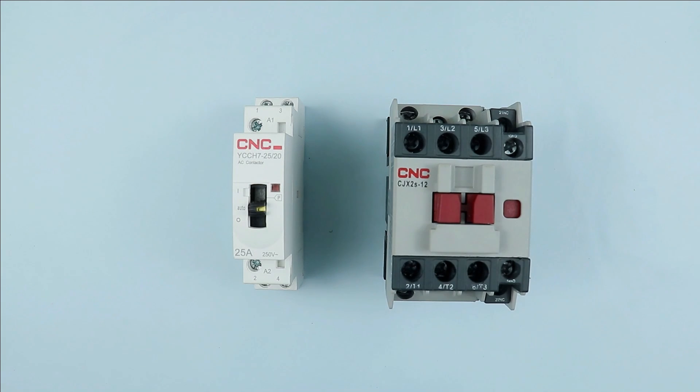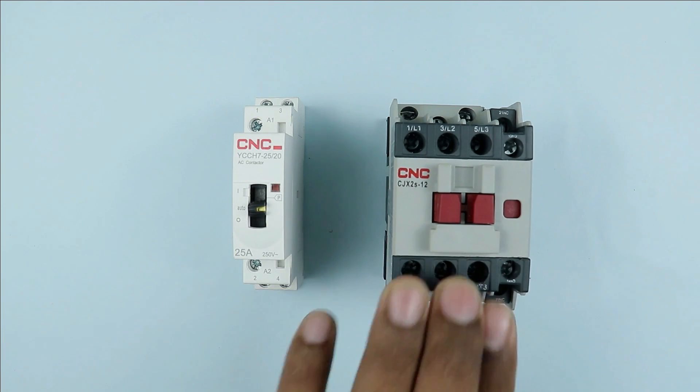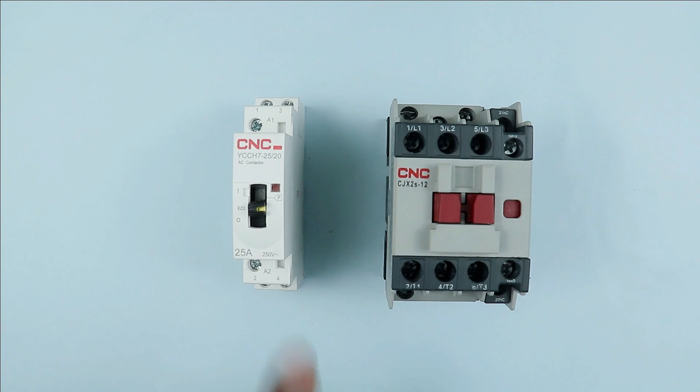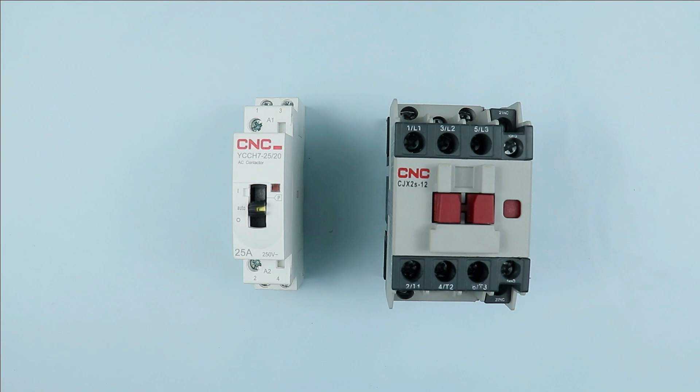You have seen three phase contactor and a single phase contactor. The only difference between these two is that in the three phase contactor, there are three power terminals present for connection. In case of single phase contactor, only two power terminals are present. You can connect phase and neutral supply to both terminals, or you can connect a different phase supply also.